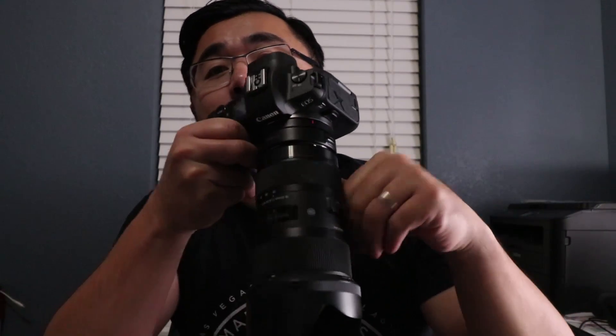Hey, what's up guys! Today I'm going to be testing the Sigma 18-35mm, one of my favorite lenses, because it's an f/1.8 constant aperture zoom lens on the brand new Canon EOS R. Let's do it!